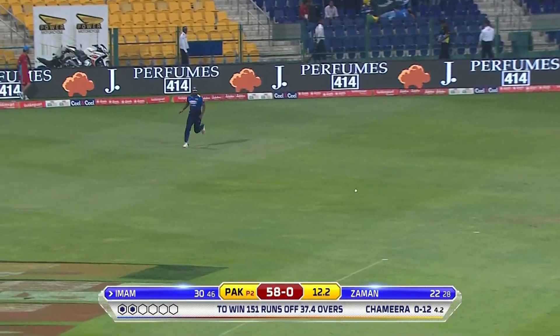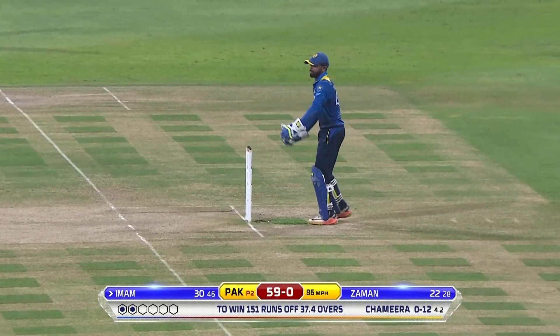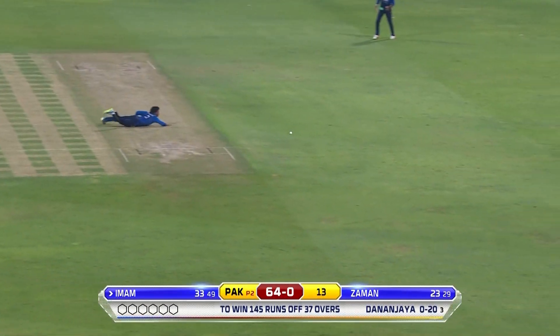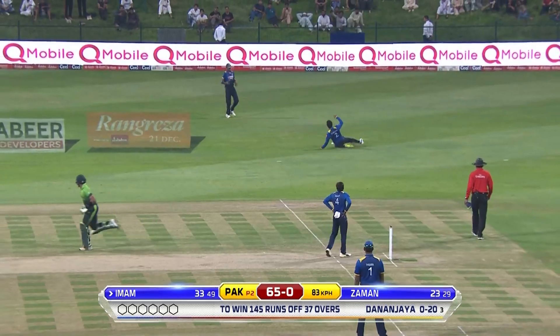Likes that shot — plants his front foot away towards middle and off and runs back beautifully for the second. Looks fit. That's a good way to play spin: use your feet, get to the pitch, and don't allow the ball to spin at an angle.